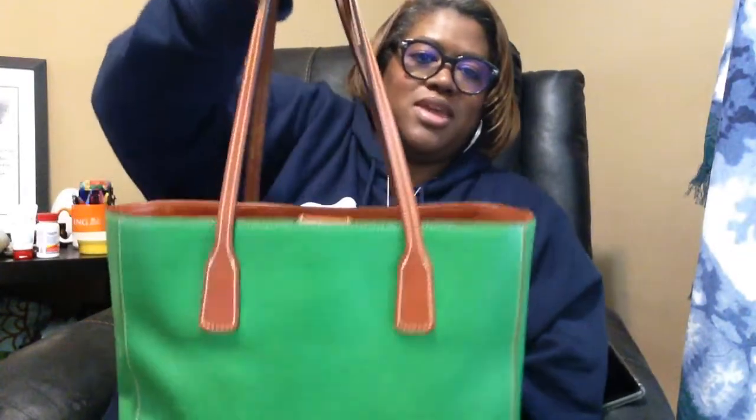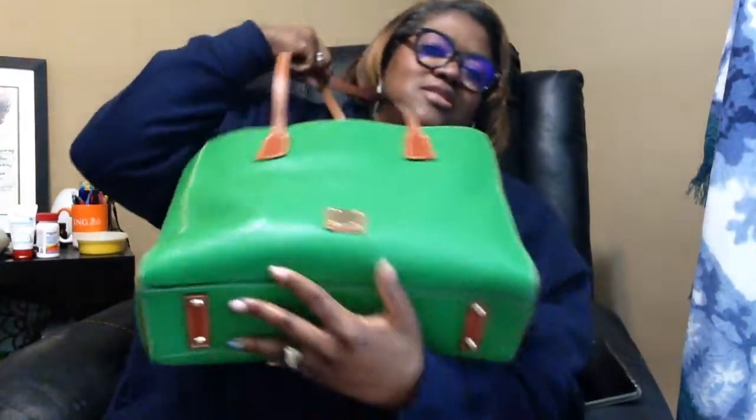It holds quite a bit but I don't put a lot in it. Everything else in here is just stuff I carry on a regular basis. This is what I'm currently carrying — my Kelly Green Ashton tote — and I just love this bag. Now onto the video I'm doing: the unboxing.